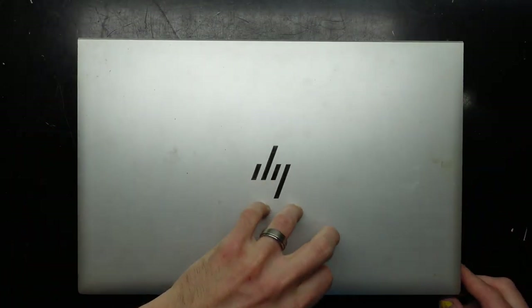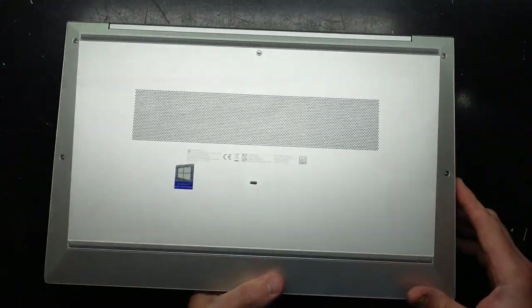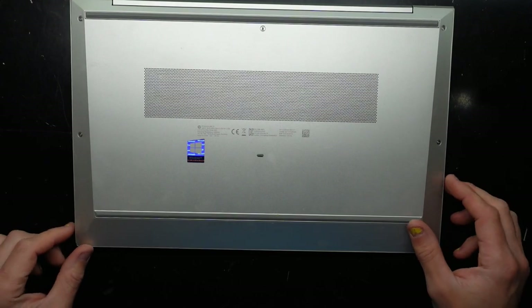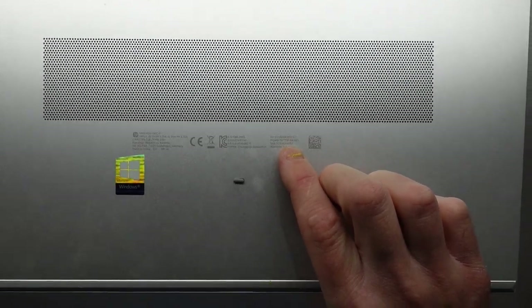G'day! In today's video I've got a HP EliteBook. This one's relatively new. It's liquid damaged, so I'm going to open it up and just have a quick look inside to see if there's any damage and what can be upgraded. This particular one is a HP EliteBook 850 G7.